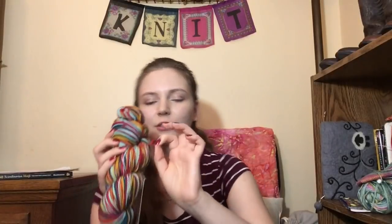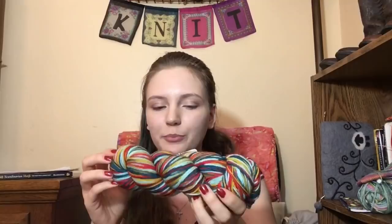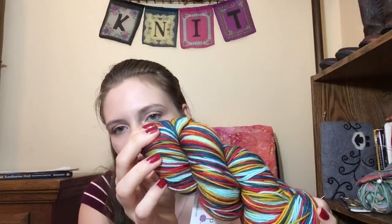It's an 80/20 Merino Nylon, 100 grams, and it's 385 yards. That got me thinking because normally fingering weight is 400-plus yards. Looking at the ply, it's a 4-ply but each of those 4 plies is also plied, so it's actually an 8-ply. It's really bouncy so I'm going to treat it more like a sport weight, but definitely fun for socks.